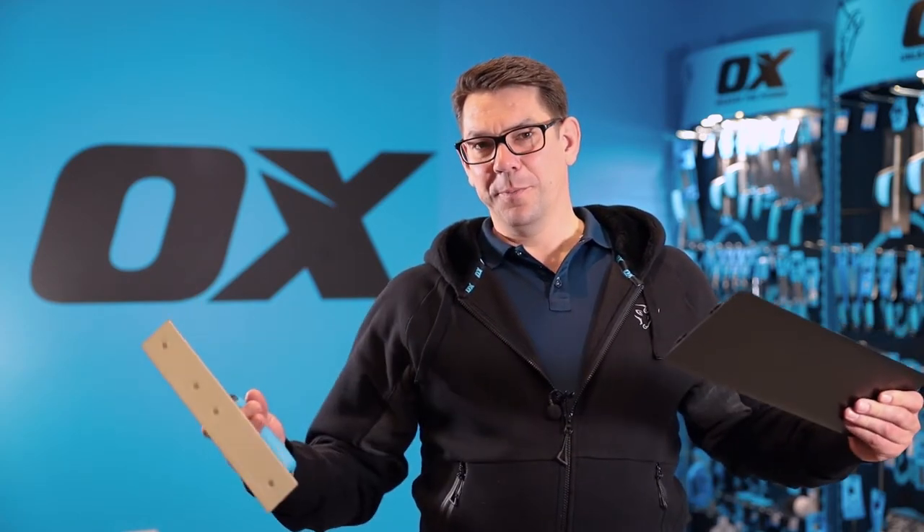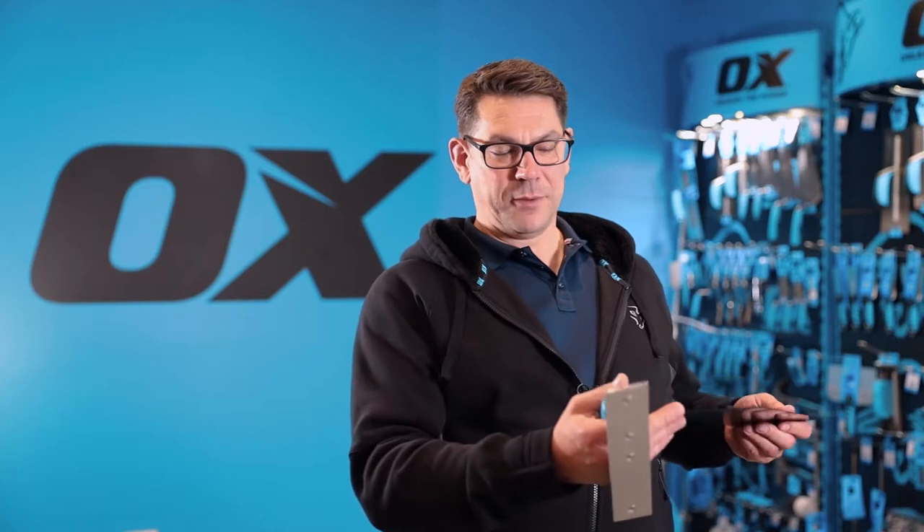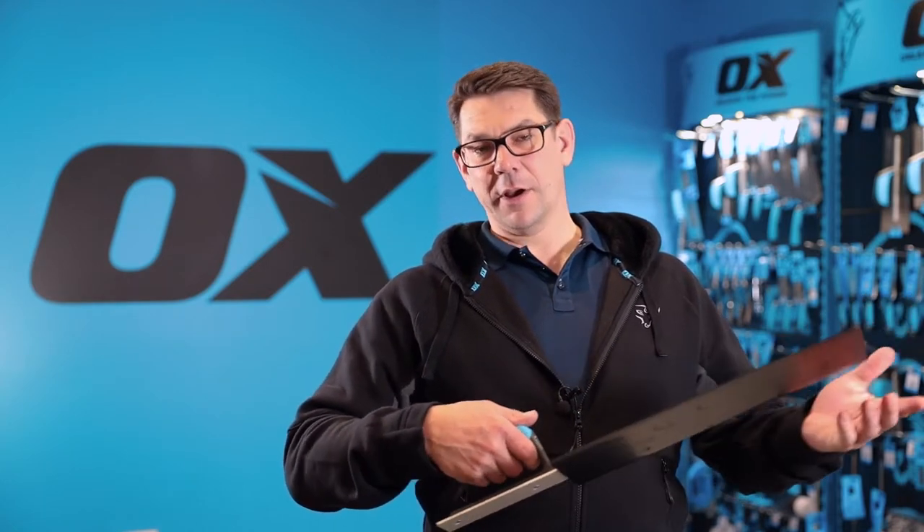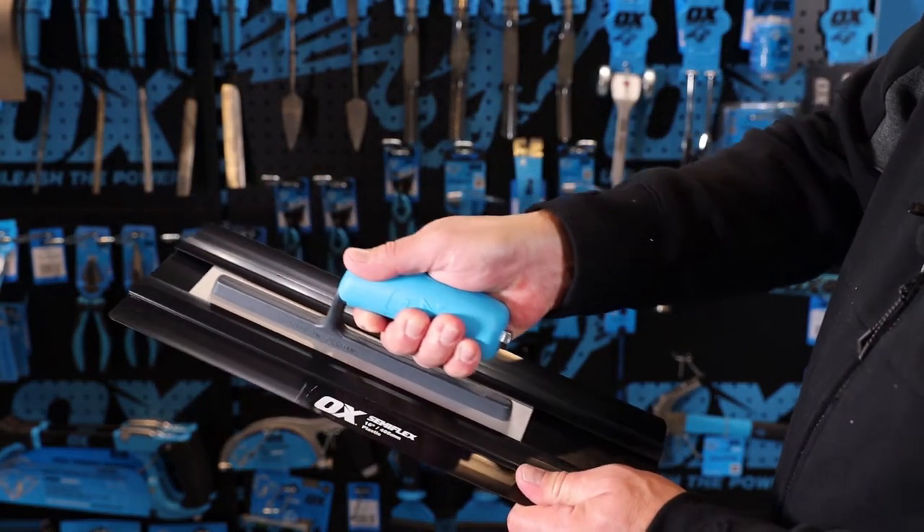To change the blade it's very simple — you simply slide the handle out of the channel and reinsert a new blade or a different size blade as needed, like so.